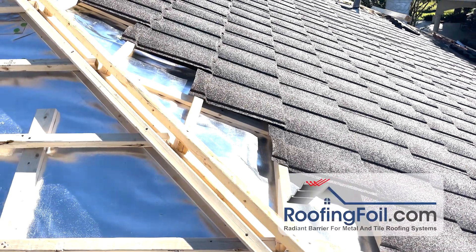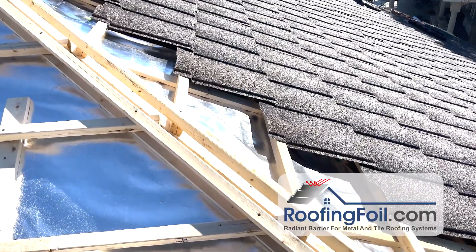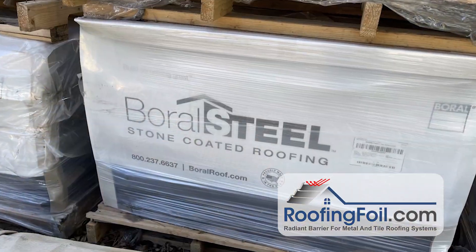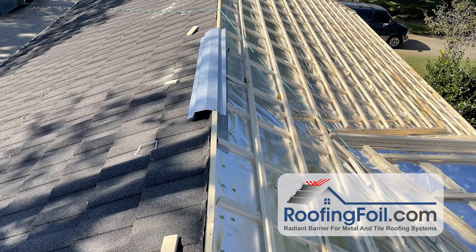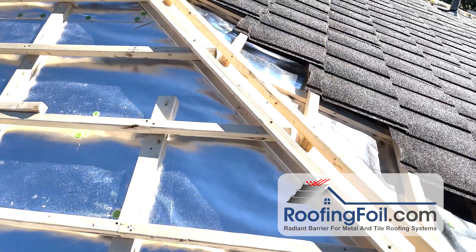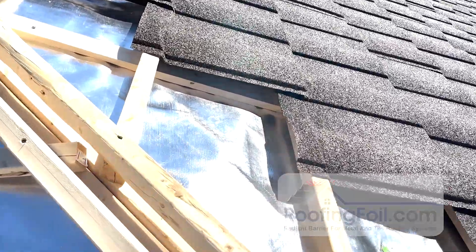Hey, this is Ed with RoofingFoil.com and I'm going to do a quick little video here showing you exactly how the roofing foil works to reflect radiant heat. This is a Boral stone coated steel roof and they're doing what's called a batten counter batten system. They actually have wood battens running up and down the slope of the roof and then two by two counter battens running sideways to create a ventilated airspace.